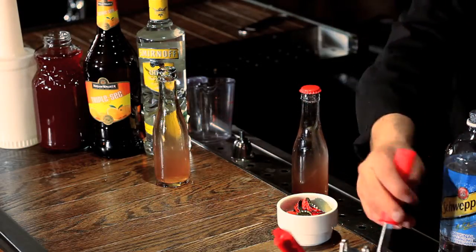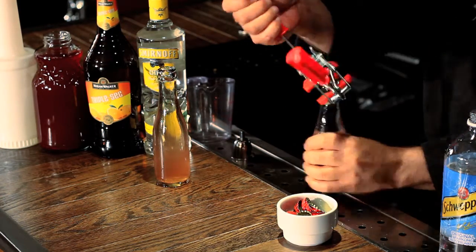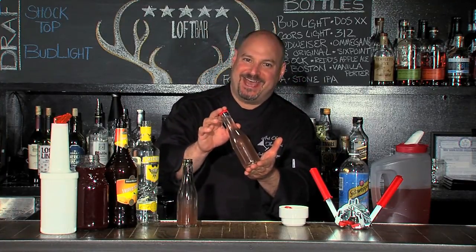Put a bottle cap on with my bottle capper and there you have a bottled Cosmopolitan. You can ice these down, serve them with a straw, put them in a glass, or — what I like to do — print up some nice custom labels and make gift bags for your guests.